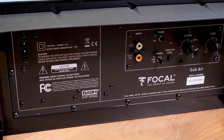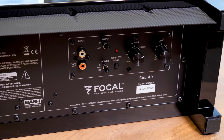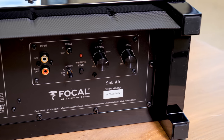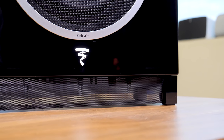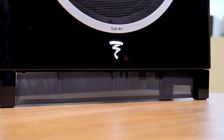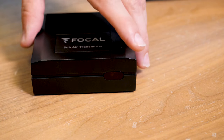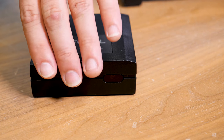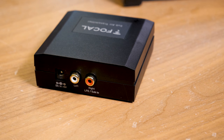The other issue with the sub is that while we love having all the controls — your polarity switch and crossover switch — we wish they weren't all on the bottom of the cabinet. If they were on the back it'd be a lot easier to reach, although once you get it dialed in it's not really that big of a deal. Adding to the versatility, you can plug in directly to the sub or use the wireless transmitter to set it up virtually anywhere in the room.